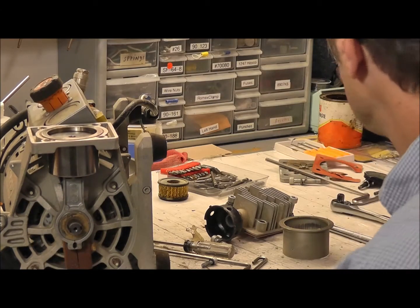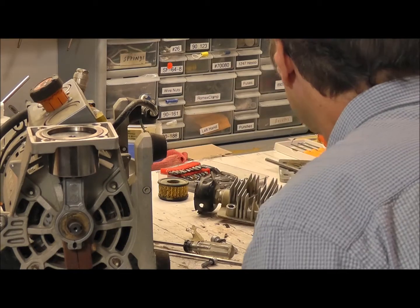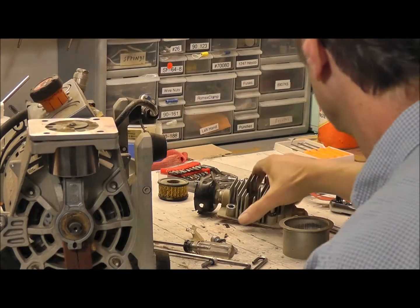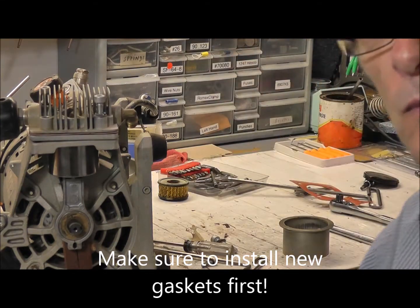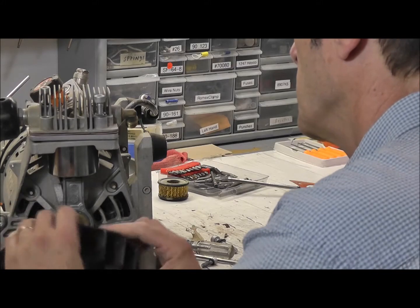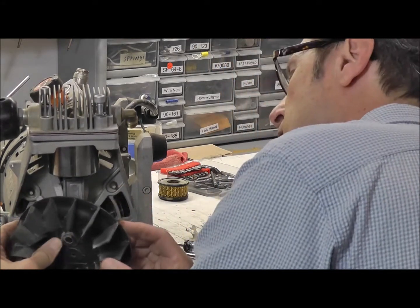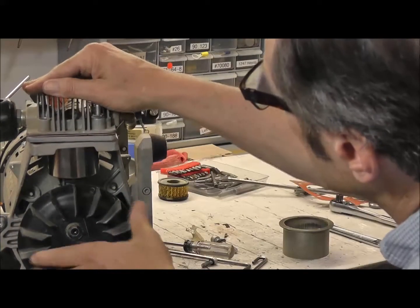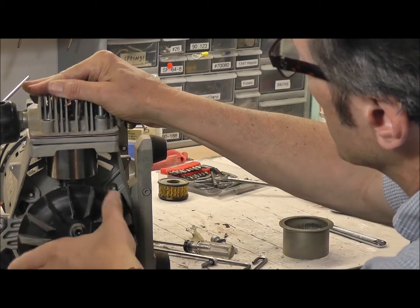Then you simply replace your valve plate assembly gasket. You put your head back on there, reassemble it, and make sure that the fan goes on nicely so that it does not come in contact with the cylinder. And as you can see, it goes up and down — and that's how you do it.